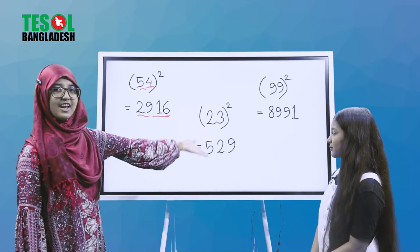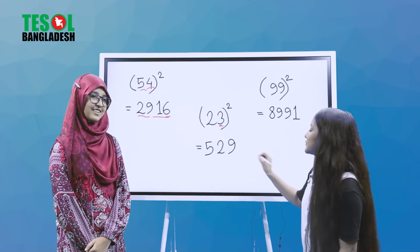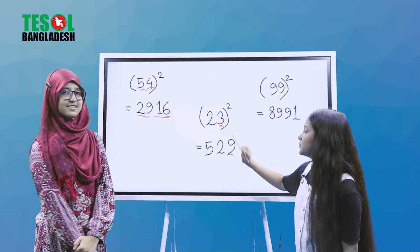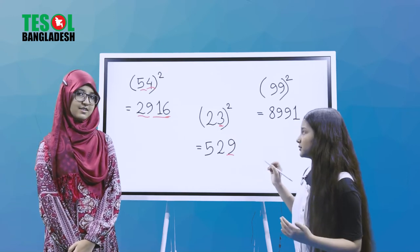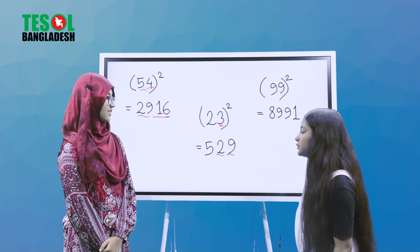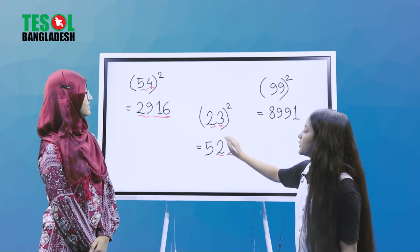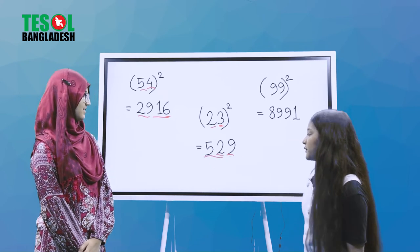Now let's look at the next example. The right digit is 3, so 3 squared equals 9. Now we multiply the two digits: 2 times 3 is 6. We double 6 to get 12. We write 2 and carry 1. Then 2 squared equals 4, and 4 plus 1 equals 5. So our answer is 529.